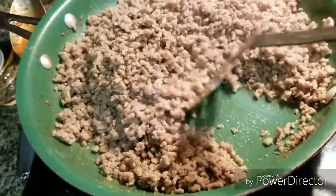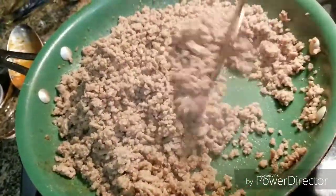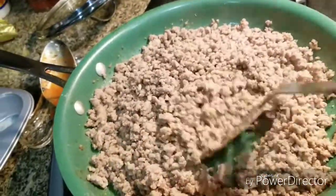With your ground turkey you want to cook it until all the water is gone. Ground turkey does not make grease like ground beef does.